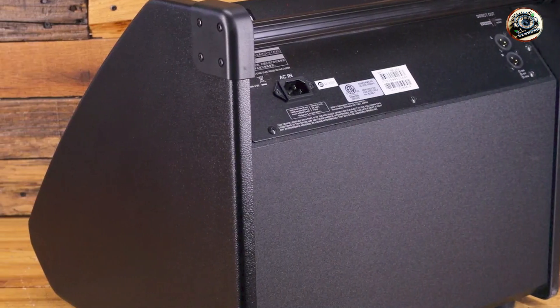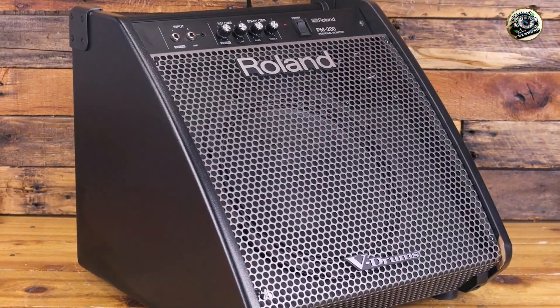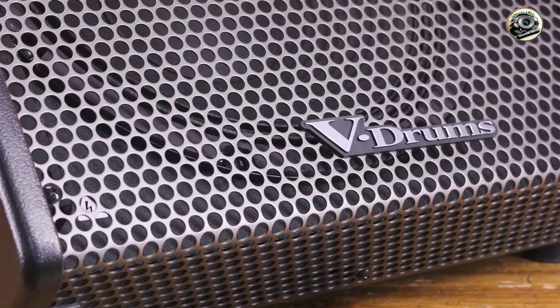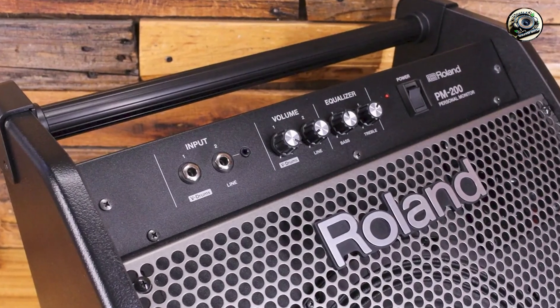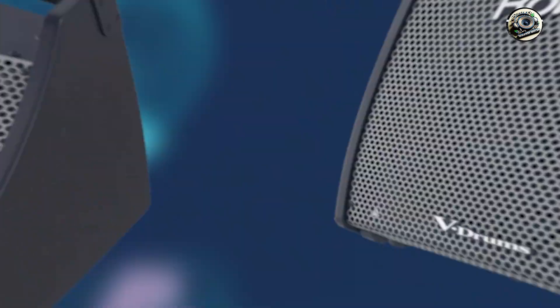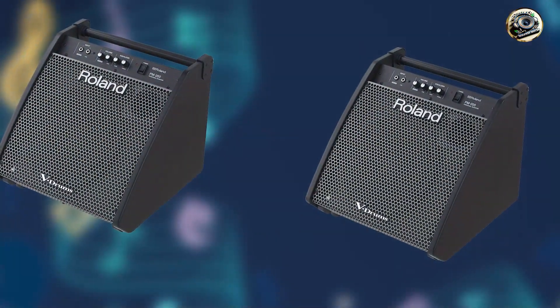Built to withstand the rigors of touring and frequent use, the PM-200 features a rugged enclosure and reinforced corners that protect the internal components from damage. Its efficient cooling system and durable construction ensure reliable performance and longevity, even during extended play sessions or outdoor performances. Roland's reputation for quality craftsmanship and innovative audio solutions underscores the PM-200's capability to deliver consistent and professional-grade sound reinforcement for electronic drum kits.